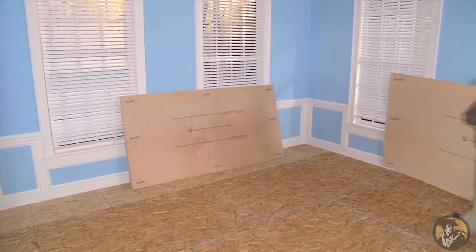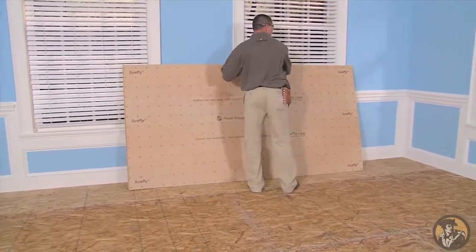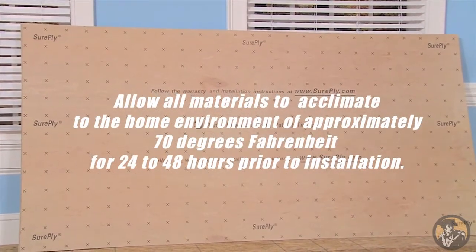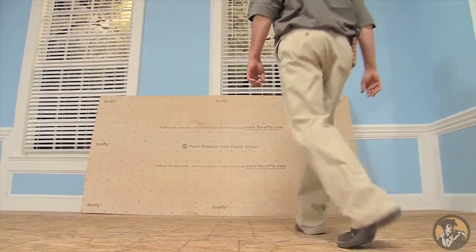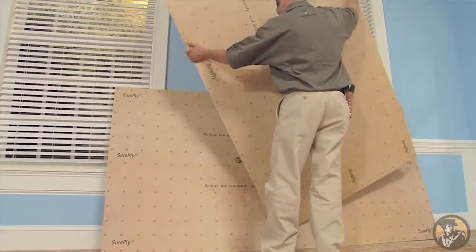Before you begin your SurePly Premium Underlayment installation, allow all materials to acclimate to the home environment of approximately 70 degrees Fahrenheit for 24 to 48 hours prior to installation. Store all underlayment panels on their 8-foot edge. We recommend you perform the Flex and Look Test to check for any irregularities prior to installing the underlayment.